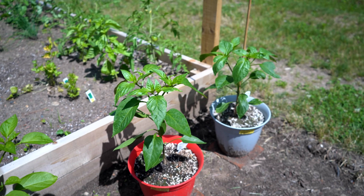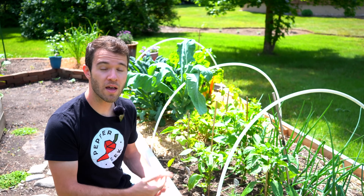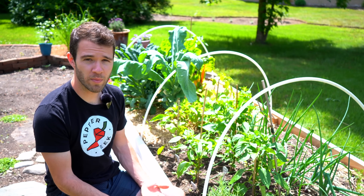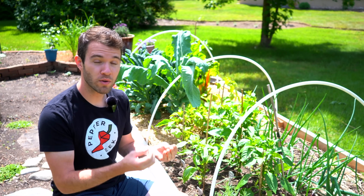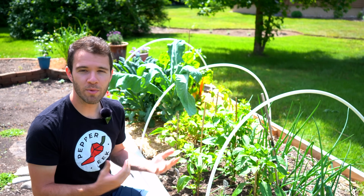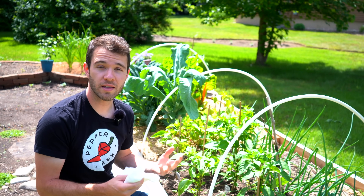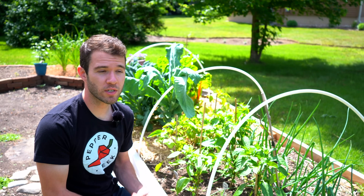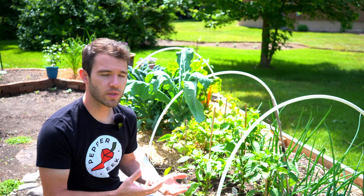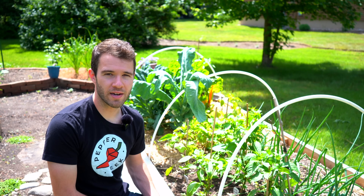To sum up: no, your bell peppers are not going to be spicy just because they were planted next to a spicy variety. But if you save the seeds out of your bell pepper or the spicy variety, there's a chance that they may have crossed, and those seeds may produce a hybrid between your bell and your spicy peppers. We'll leave links below where you can get cheesecloth if you want to isolate your plants. It's really important to do, especially if you're trying to make your own variety and stabilize it — those plants need to be self-pollinated and not crossing with other varieties over the years.